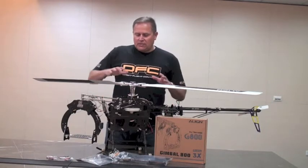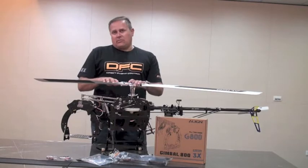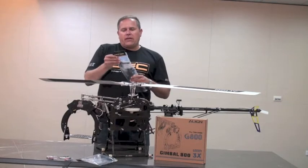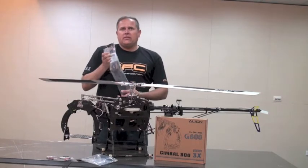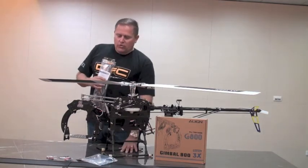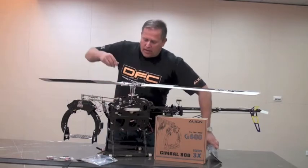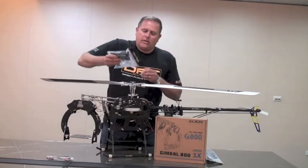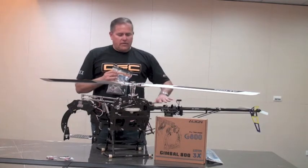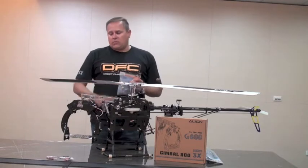In addition to that, with the Trekker 800 there are some features we've added to this particular helicopter — one being this landing gear system here, which is our aerial photography landing gear set. This is needed in order to utilize the Gimbal system. You'll also want to get our auxiliary battery mount system, which is on the tail here, and this enables you to get the CG correct on your helicopter when you have your radio installed.